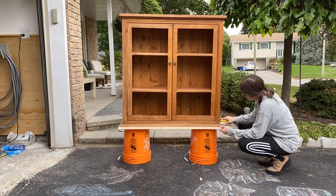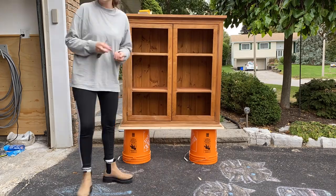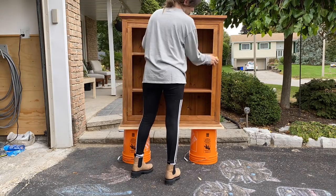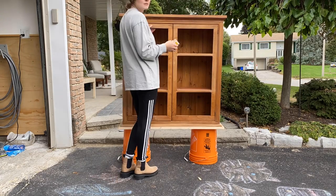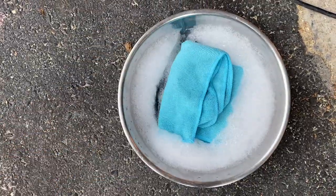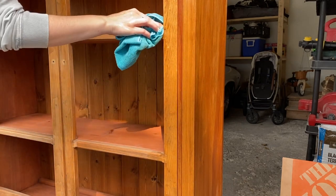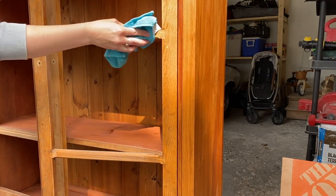With the base built, I started prepping the cabinet for paint. With any painted furniture piece, the bulk of the work is in the prep. I gave the entire unit a scuff sand using 220-grit sandpaper and then used a clean damp cloth to wipe off the dust. I realized at this point that I had forgot to clean it first, so I took the time to wipe the unit down with a little bit of Dawn dish soap and warm water.